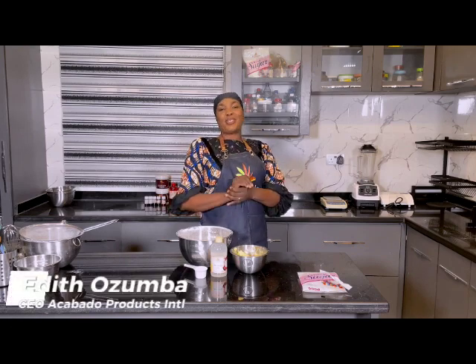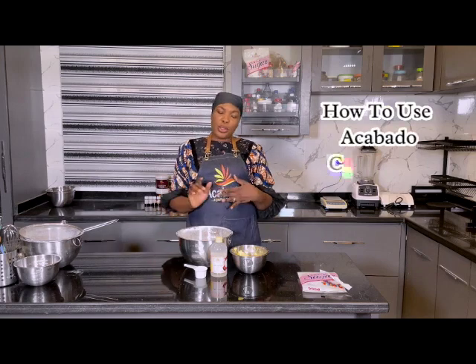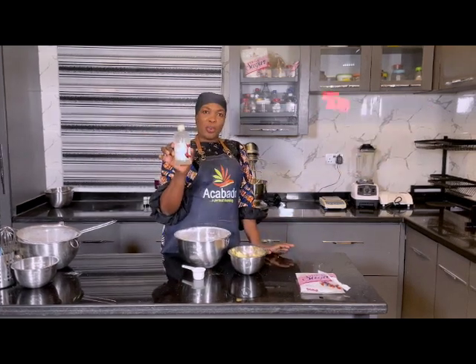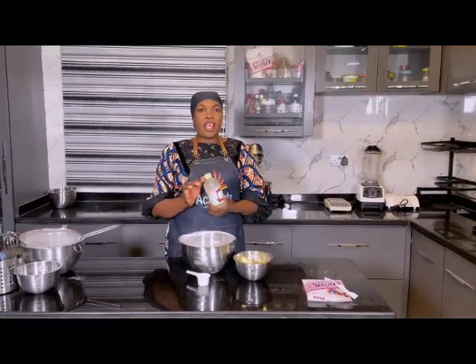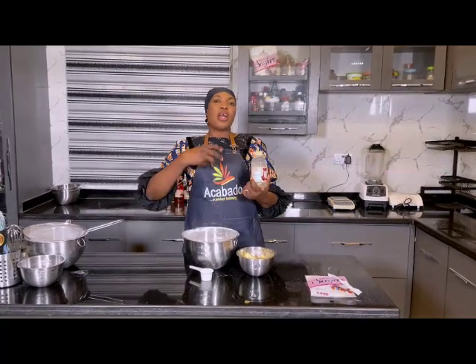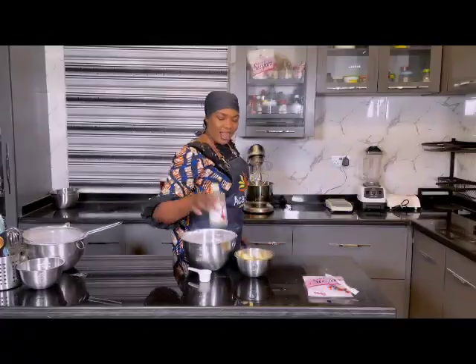Hello, my name is Edith Ozumba and I'm here to show you how you're going to use cake cereal — acabado cake cereal — to make your buttercream. The reason for that is to make your buttercream very smooth and to take off bubbles of air from your buttercream. Let's do that.